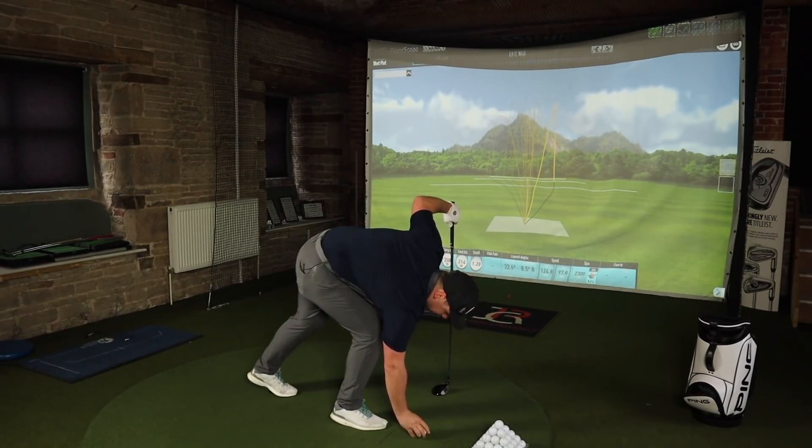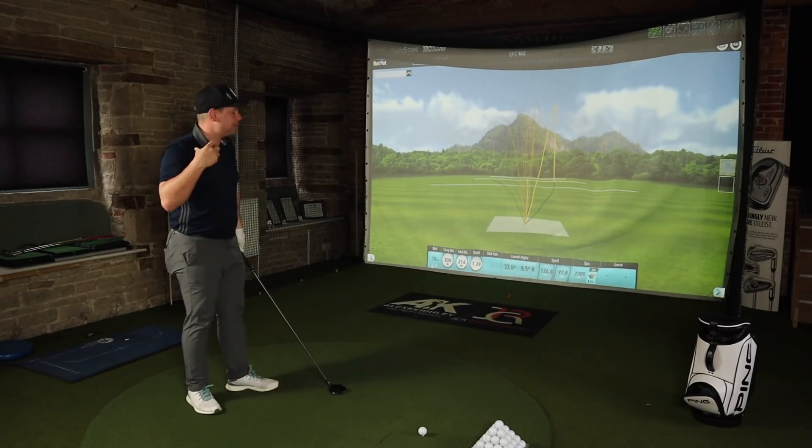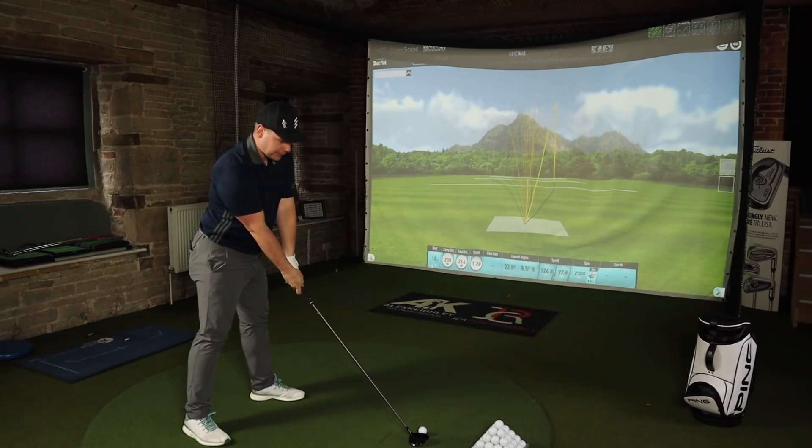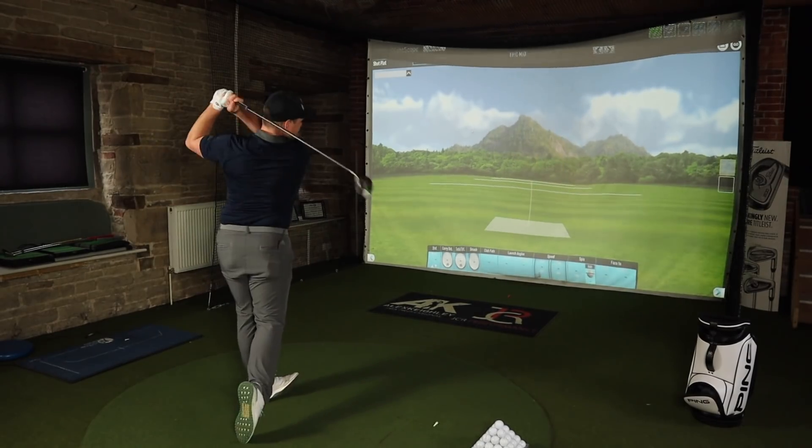We're going to step on it off the tee and then compare it with the smaller head. Such an interesting test — should you use a forgiving three-wood or a difficult three-wood? A big-headed forgiving three-wood, or a small-headed low-spin knuckleball three-wood? Let's find out.